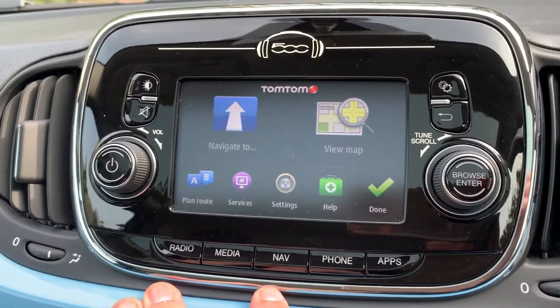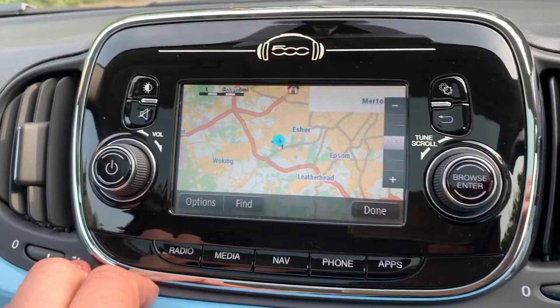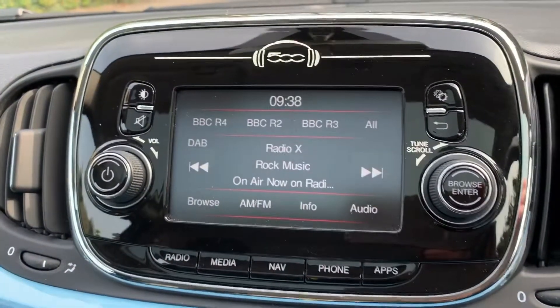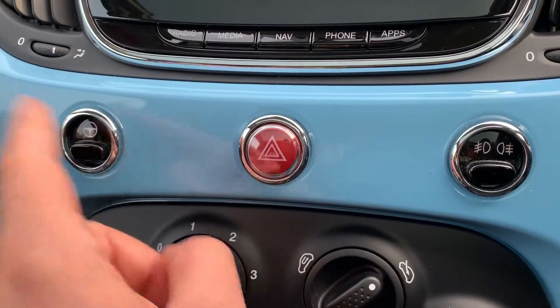This car has TomTom satellite navigation — there's a full video showing exactly how this works on both our website and Facebook page, which are well worth checking out. Working our way down, this button makes the power steering lighter for parking in city centers, for example.